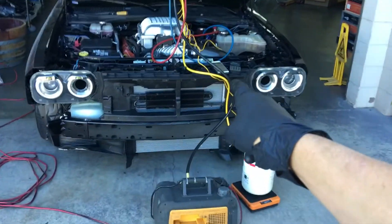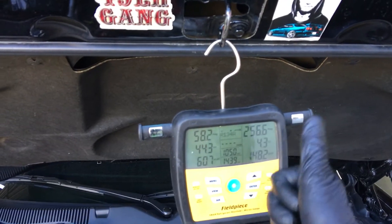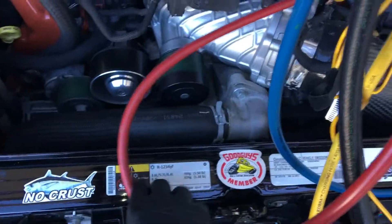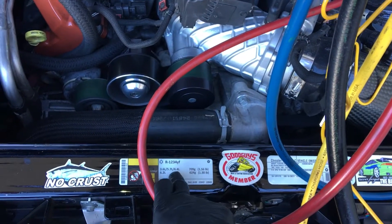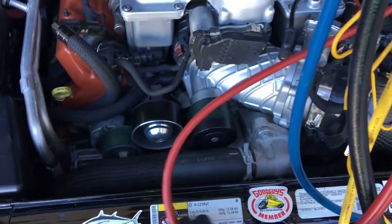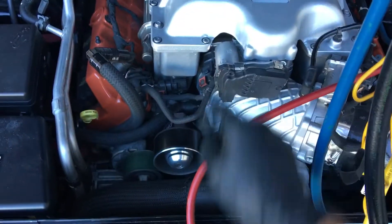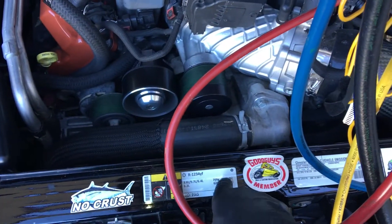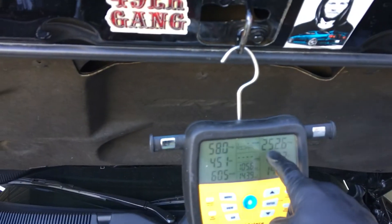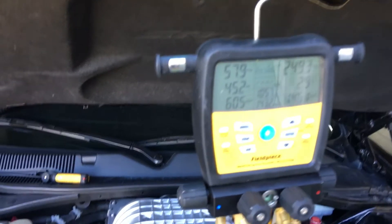We're back on the Dodge Charger Hellcat and I filled it back up. If you looked at my last video with the high side pressures that were really high — because the shop owner here who did the VIN number told me this was a 6.4. I didn't know the Hellcat's supercharged engine is the 6.2. This is the supercharged engine, so I was overcharged and that's why I was going up to 295 psi or whatever it was.